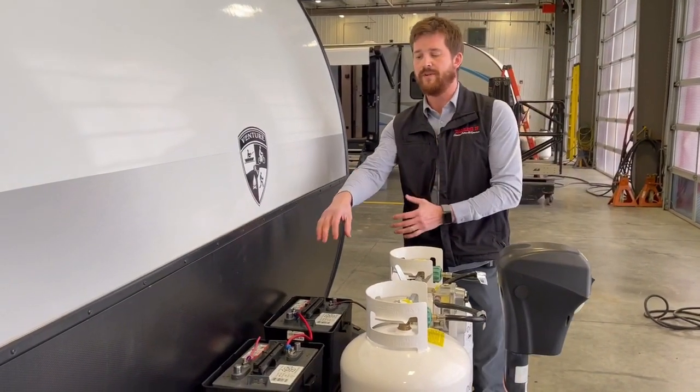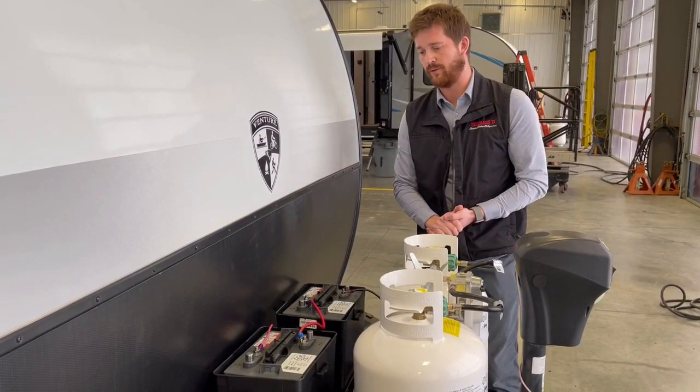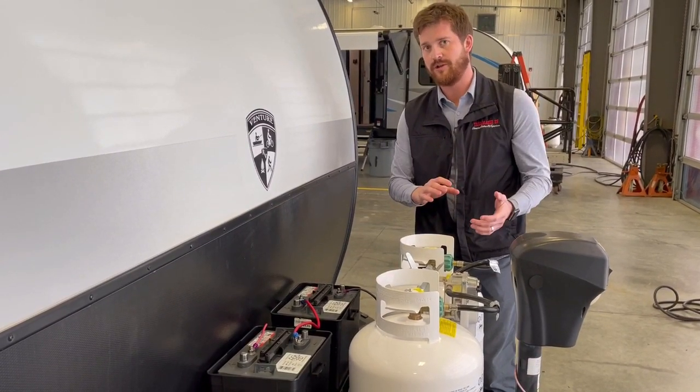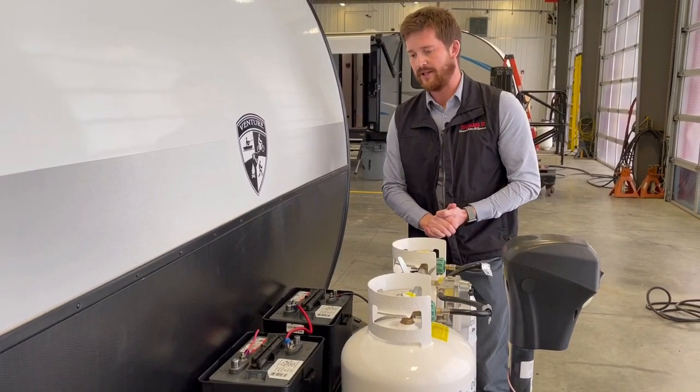We also recommend removing the batteries from the RV when you're storing it over the winter. A charged battery will never freeze, but given enough time the battery will discharge itself, and once it's discharged it can freeze, break, and then it's no good.